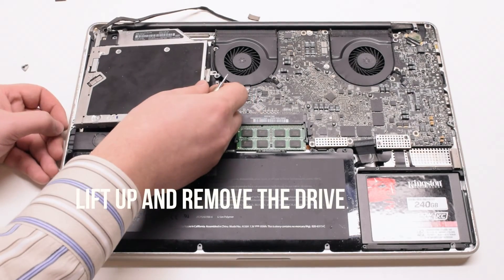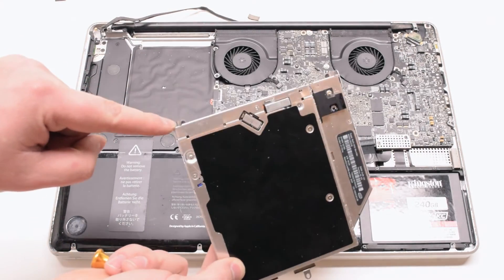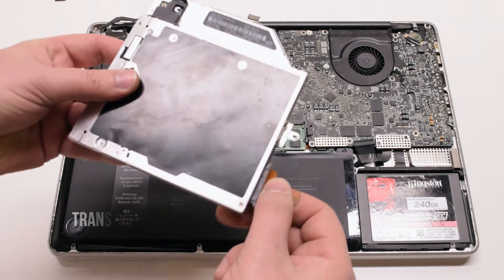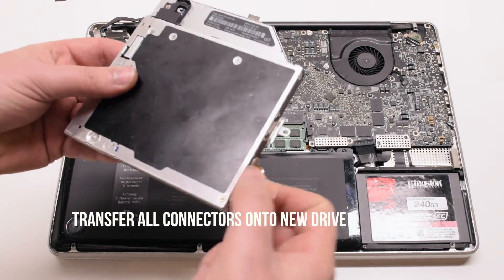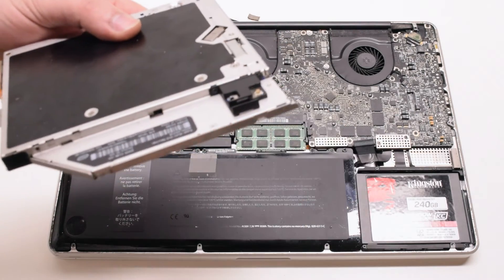Lift the drive at the bottom right corner and pull out those screws that you left in place. You now need to transfer the SATA connector, the Phillips head screw mount, as well as the Bluetooth card onto your new drive.